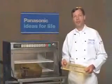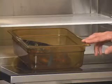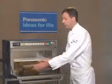Before cooking, here are some steaming basics. First, always use polyethramide or similar pans able to withstand high temperatures. Always cover the product when steaming.